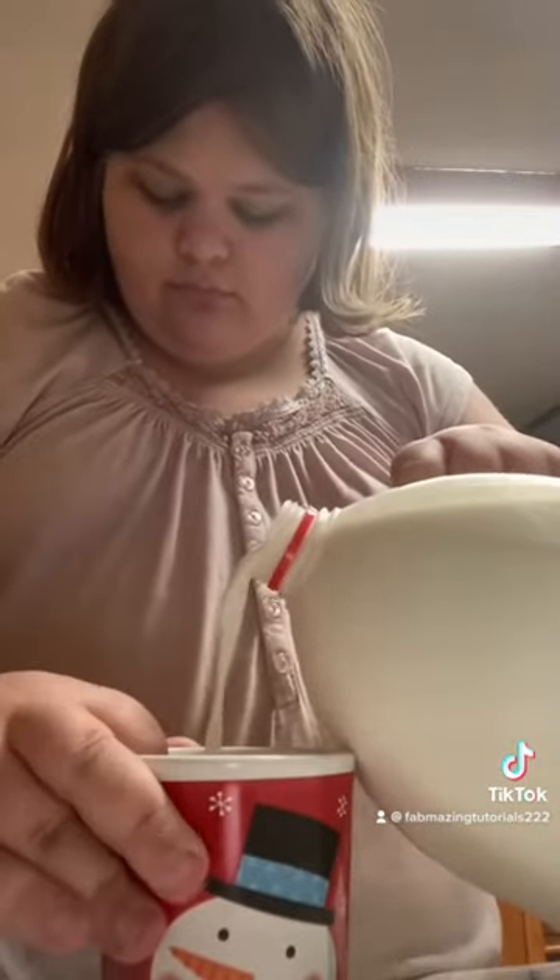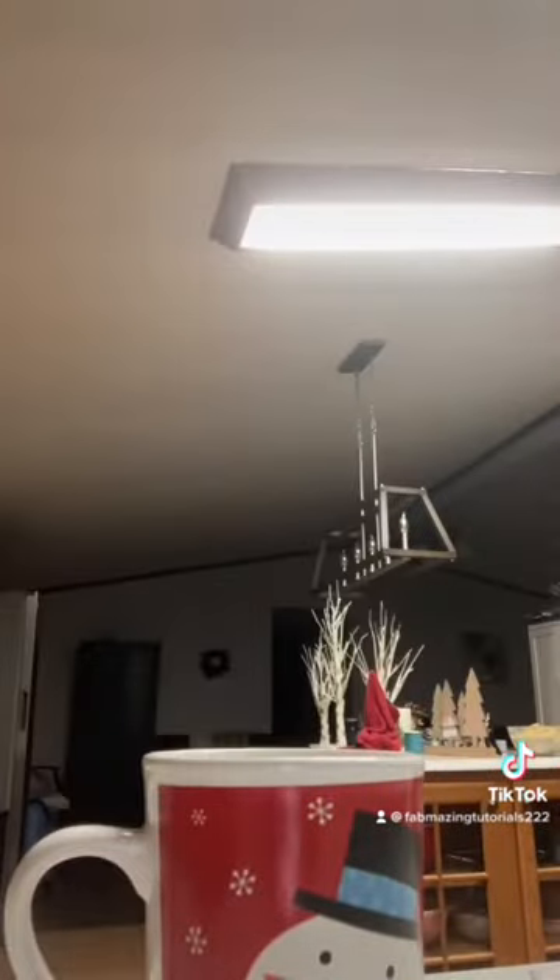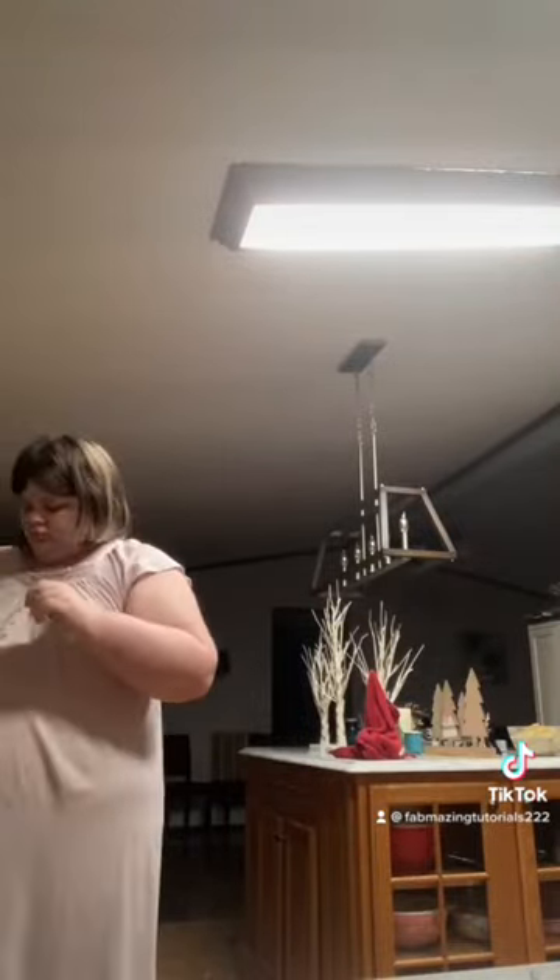Now you can get out the mug, and you can get out the milk. Grab that cup and some milk. Pop the milk into the microwave. Pop it on for two minutes. I will be back with the next step.